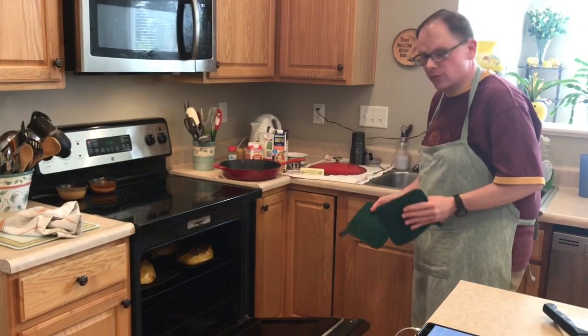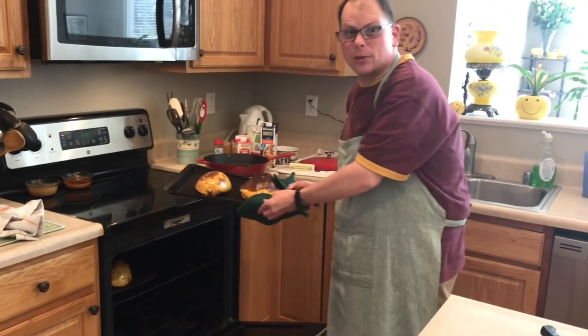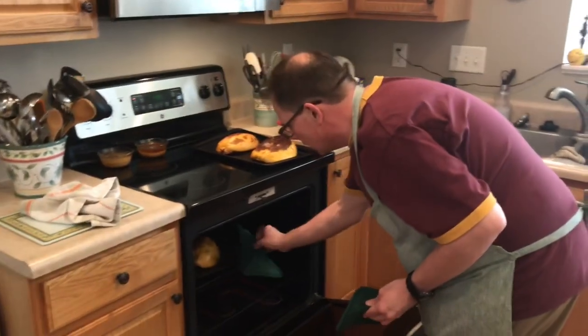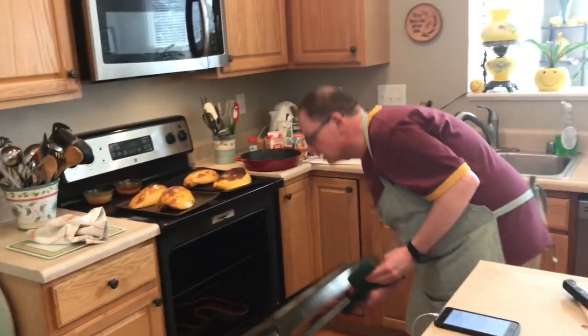Hey everybody, welcome to our next episode of Dinner with Dads. Tonight we are doing four cheese spaghetti squash. I know we've done spaghetti sauce before, but this is different. I went ahead and made the spaghetti squash because you've seen me do that before — episode one, I showed how to cook a spaghetti squash. It's been cooking for about 45 minutes, so I'm going to get them out of the oven and let them cool, and then we're gonna start making the sauce. It's going to be awesome.